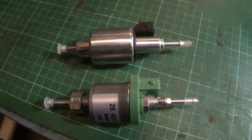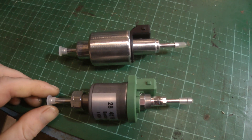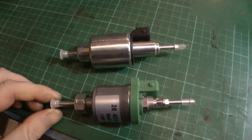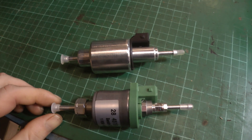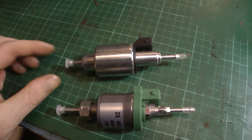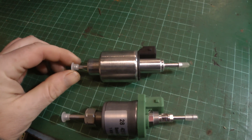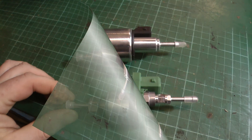Hi folks, in this video I'm going to look at this diesel heater fuel pump. It's sold as a quieter or silent pump, and I've got to say it is actually a lot, a lot quieter than the original pump that comes with the diesel heaters. So this is the original one and this is the quieter one.